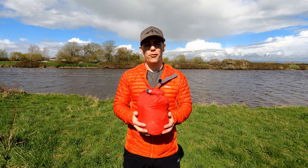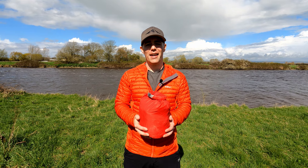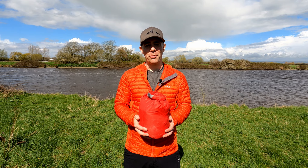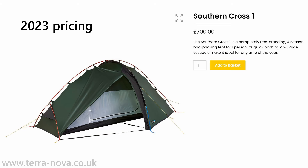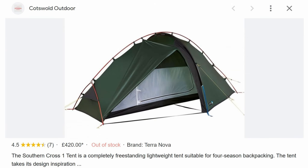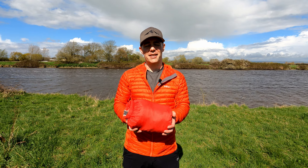I bought this tent in February 2022 from Cotswold Outdoor for £357. That might seem like a shock because right now these are retailing at £700 on the Terra Nova website, but in February last year it was £420 on Cotswold Outdoor. I was then able to apply a National Trust 15% discount, which brought it down to just under £360.